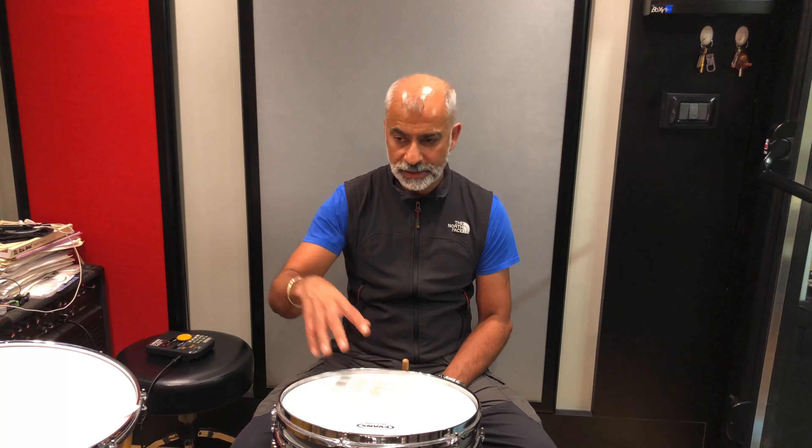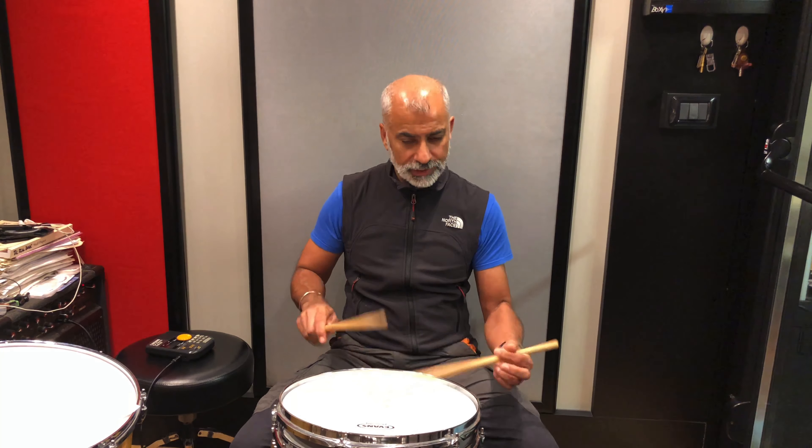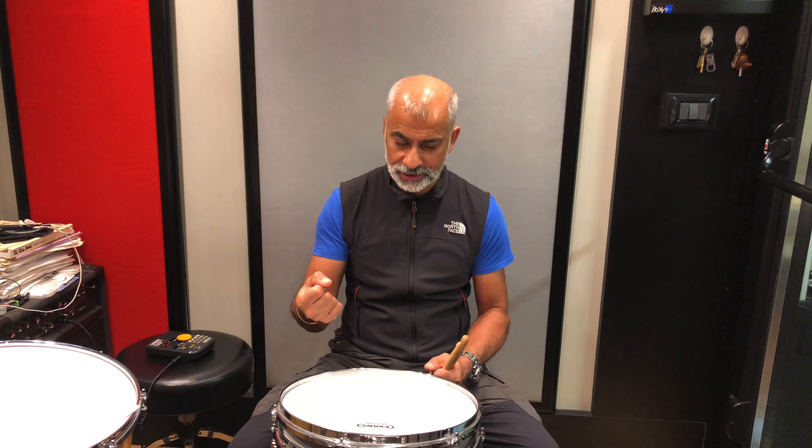Kim Plainfield has a good one in Advanced Concepts — talking about that hundred-count thing, doing one hand at a time then both hands together. Alan Dawson's rudimental ritual is very long — some of you may have checked it out — but the problem is it doesn't maintain anything; you're just changing stickings all the time. Same with Tommy Igoe — flamacues and then chopping and changing. Maintaining the burn is going to give you much more benefit: strength, muscle memory, and control in whatever you're playing.